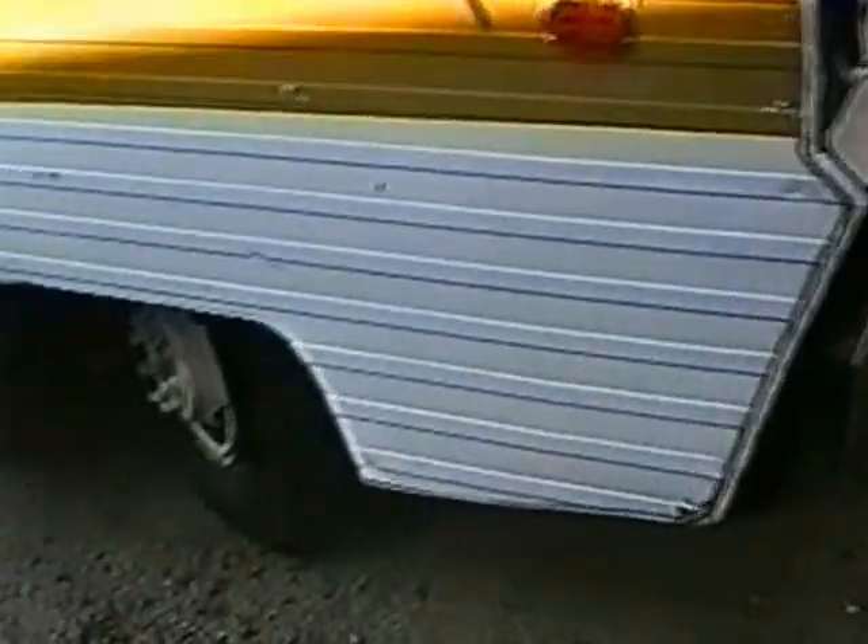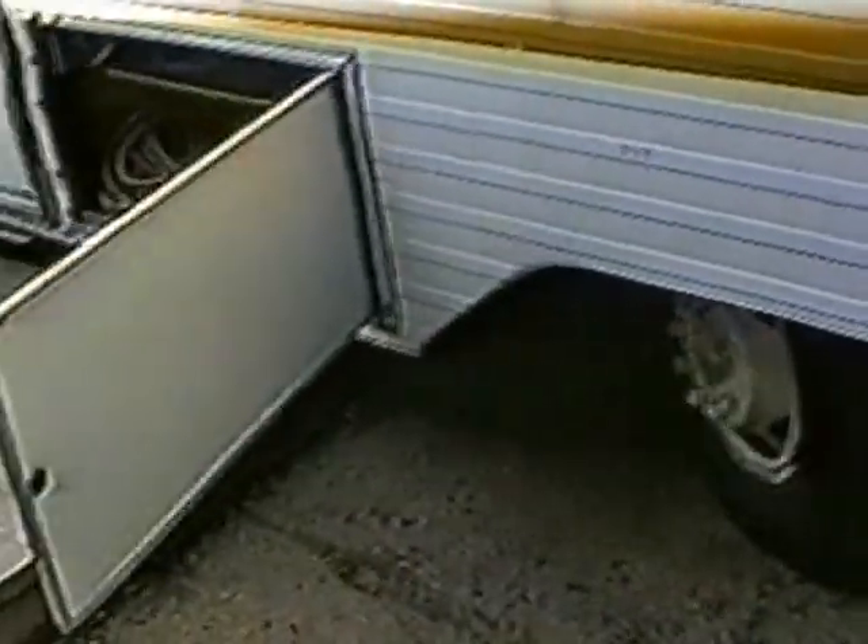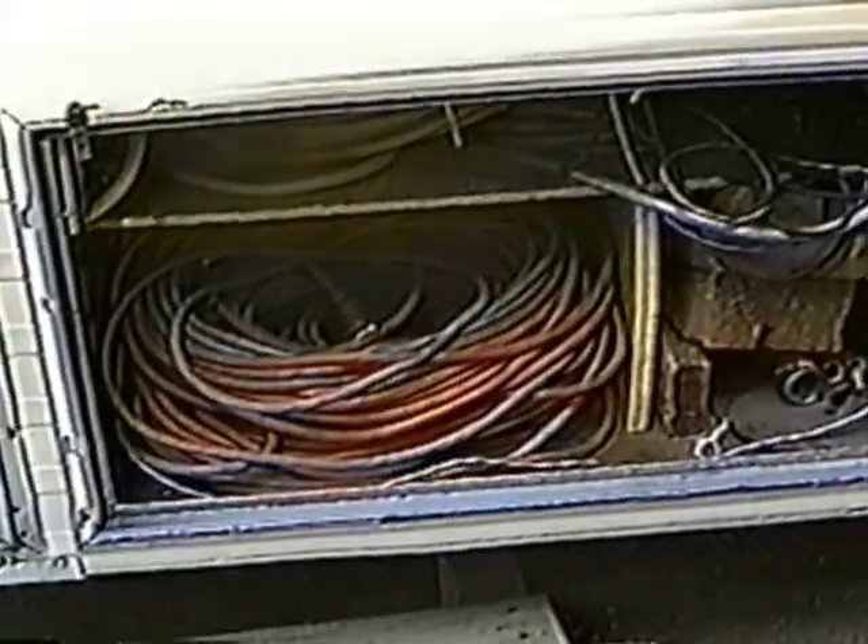Motorhome parked outside the house, plugged in to keep the batteries charged — we're not running it. Here's the compartment we keep all of our camera cables in; camera and audio cables go in that compartment.